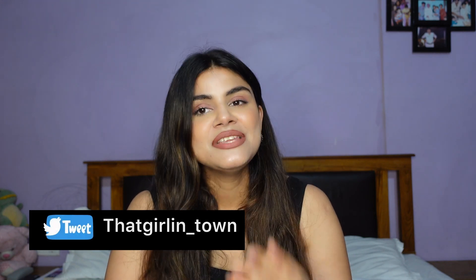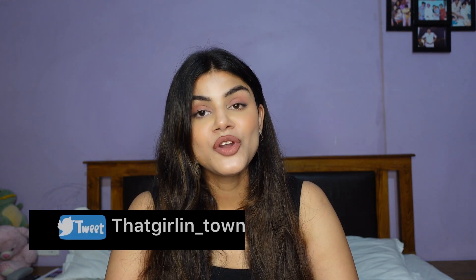Guys, if you are new to my channel, please consider subscribing and do not forget to hit that notification bell icon, so whenever I post a video, you guys get a notification of it.